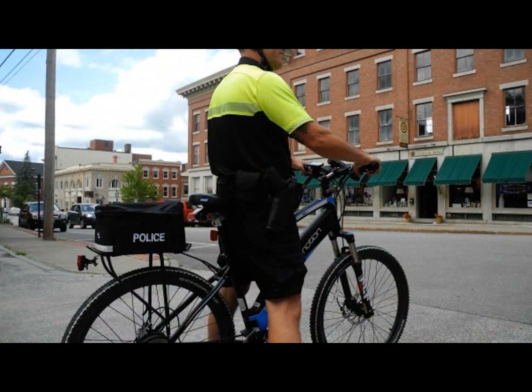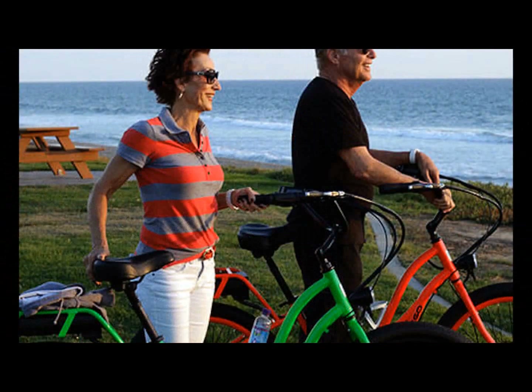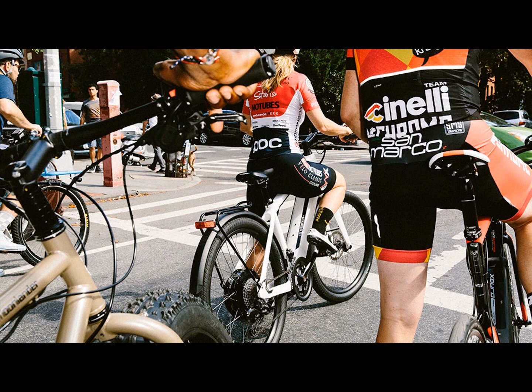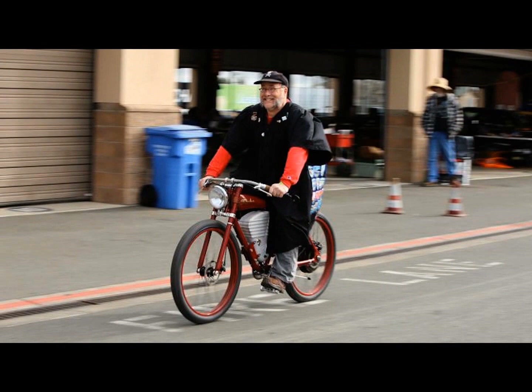Before considering what solution is best for you, you have to determine what your cycling needs and interests are and then find the best fit for you. Are you a casual biker, biking several times a month? Are you an enthusiast biker on a regular basis? Are you interested in commuting or off-roading? What's the terrain that you need the bike to deal with?